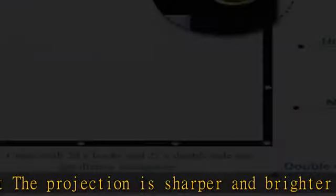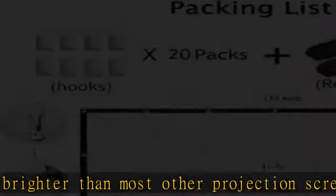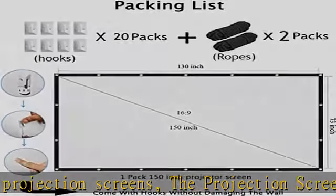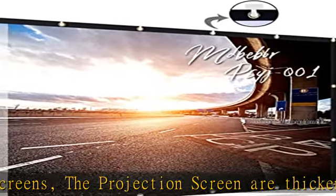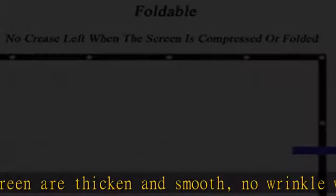Ideal choice for home theater, movie, office, education, conference room presentation, public display, outdoor movie, and more. Low distortion and high absorbance material. Made with natural polyester fabric so the projection is sharper and brighter than most other projection screens.